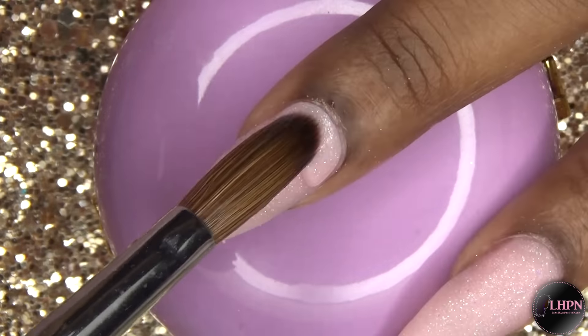For the center, I put a tiny bead of pink and create a little indentation in the center just to make it look like a flower center. I repeat the same process for the other flowers.